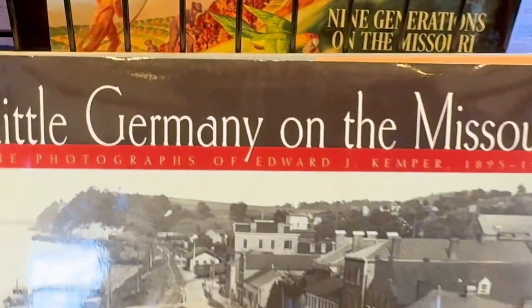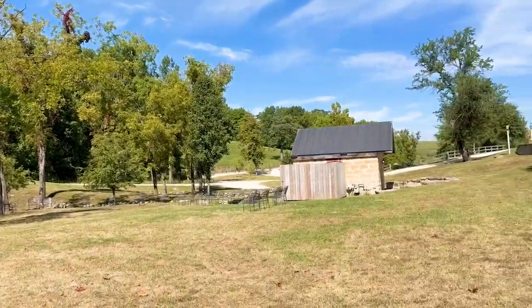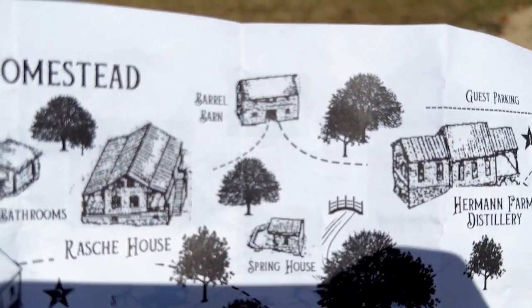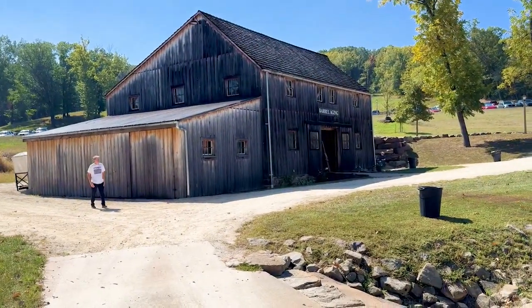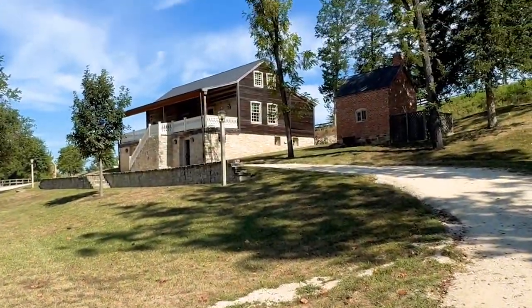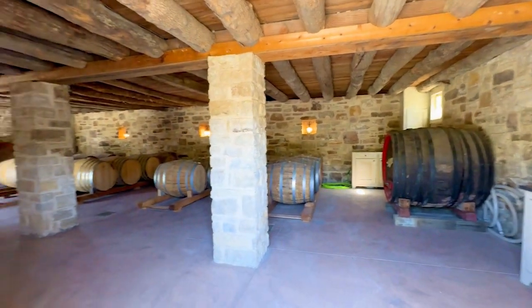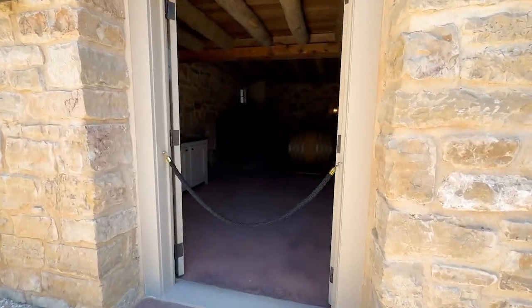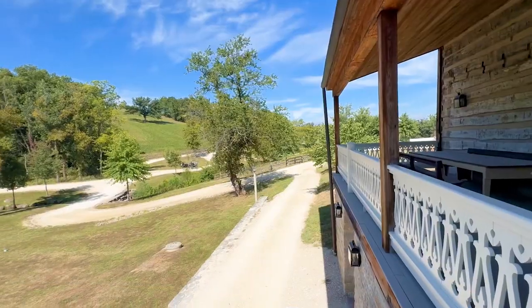That's what Hermann is — on the Missouri River, Little Germany. The distillery, spring house, and two more houses. So the distillery, spring house, the cellar of the house, another door to the cellar. I guess we're going up the back of the house — the view from up here is great.